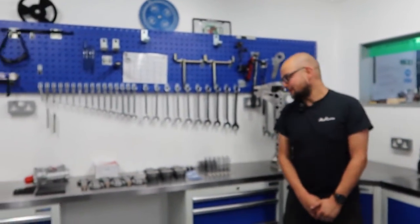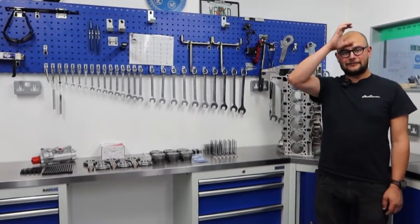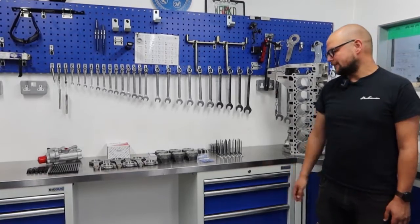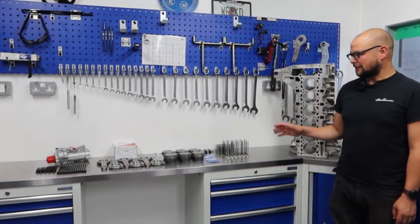Episode two of Paul's M4 build. We're in the engine building room. We've got lots of bits of S55 laid out in front of us, lots of the old bits as well, but we're just going to run through all the bits we've got to go in it.